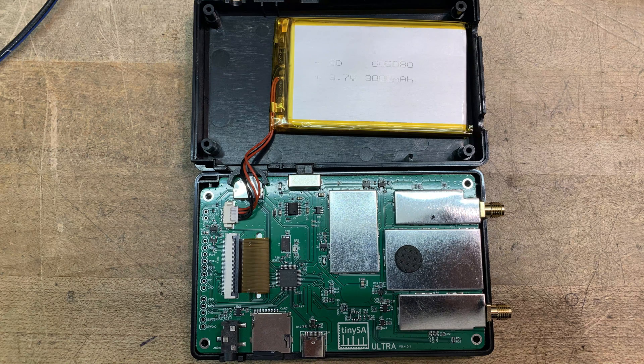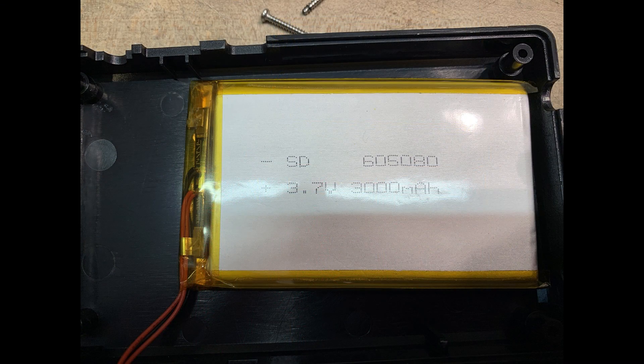There's an SD card at the very bottom next to a USB-C. There's a ribbon cable that goes to the display, and otherwise pretty standard stuff. The battery is 3.7 volts at 300 milliamps, so that's pretty heavy duty.